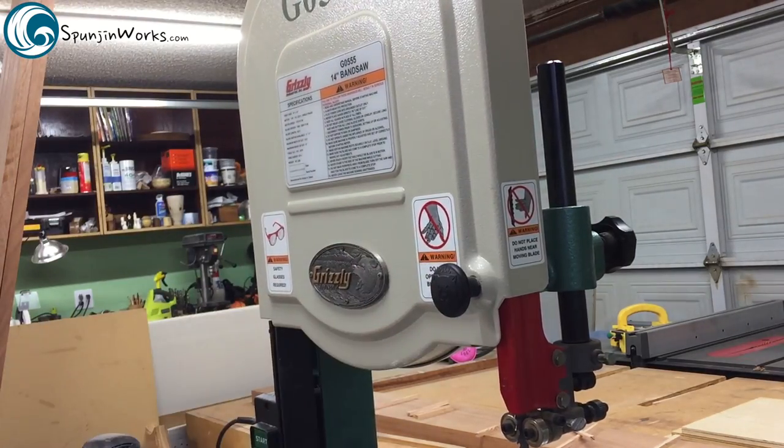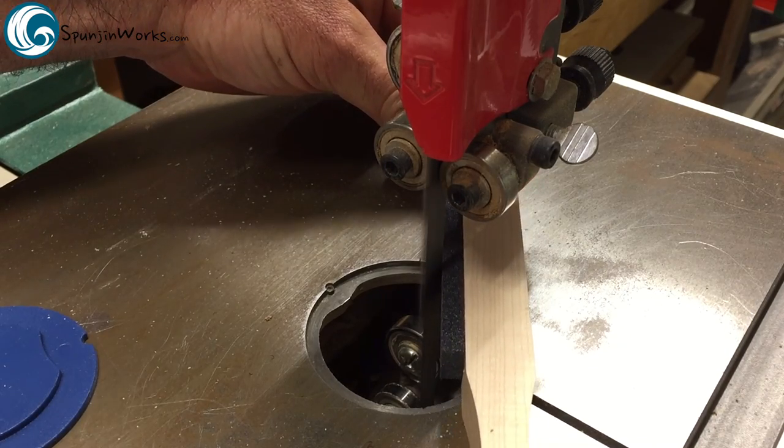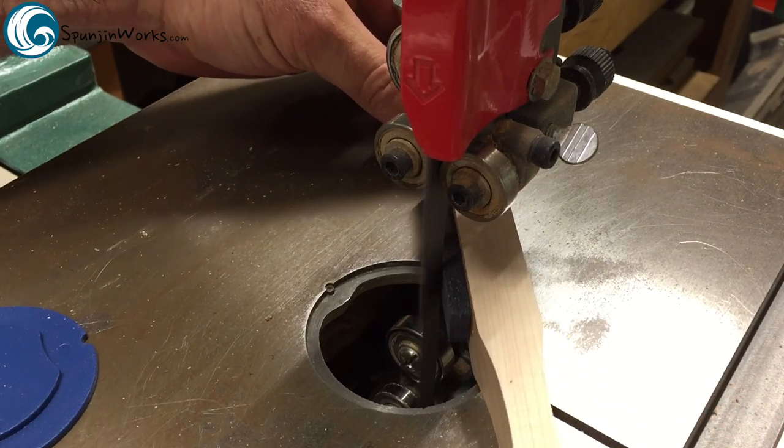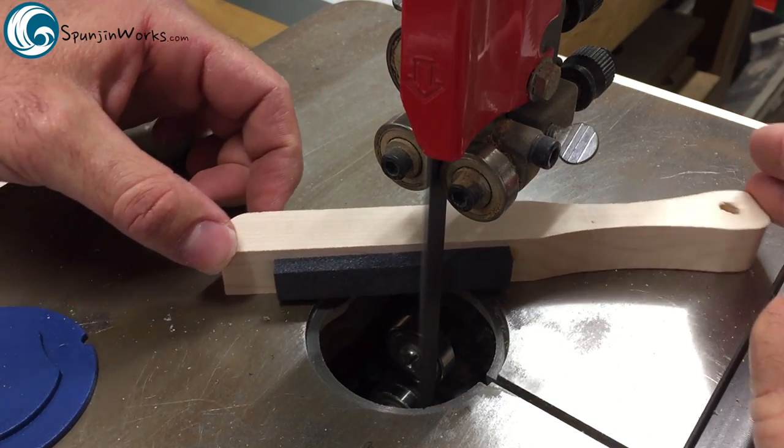Now close the covers, lower the guide post, and turn the saw on. Don't be alarmed if you see a few sparks fly at first — that's normal. Then I use a stone to relieve the corners on the back of the blade. This allows the blade to cut curves smoothly without dragging in the blade's kerf.